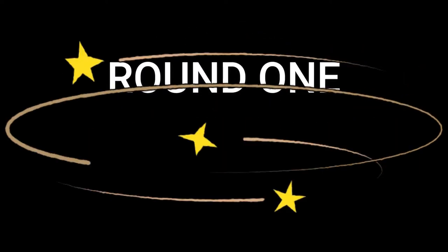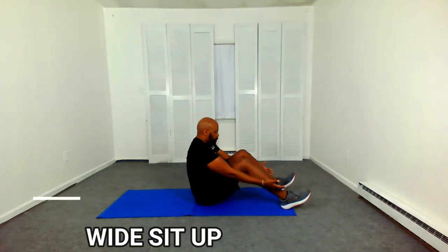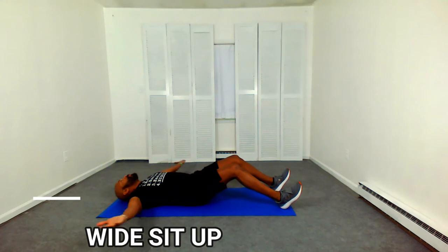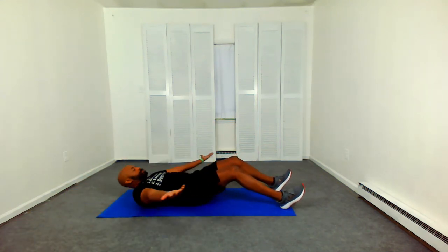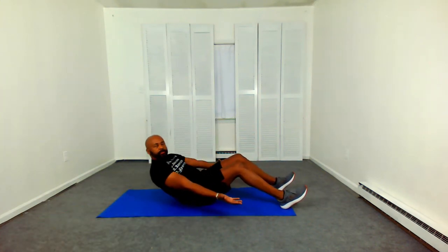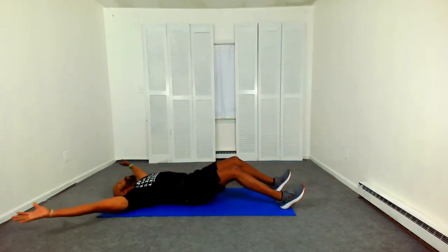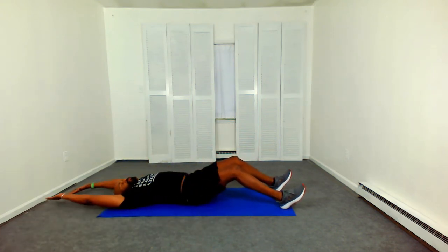Let's get ready for round two, guys. Let's get ready for this core HIIT. Round 1. Starting out with our wide sit-up. Lean back, reach out wide and come up. Slight bend in the knee, heels down. Exhale as you come up. 20 seconds of work. This is round 1 of our core HIIT.